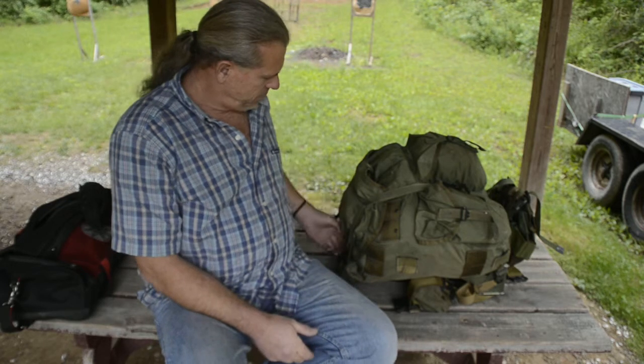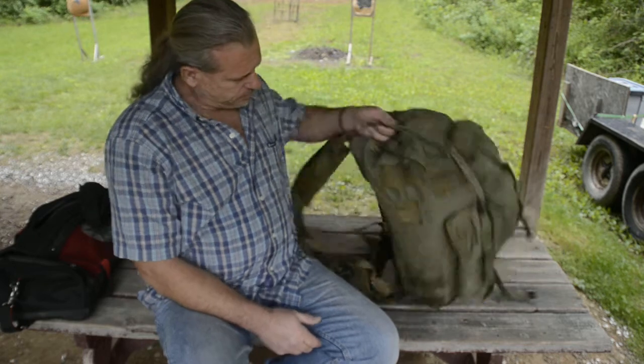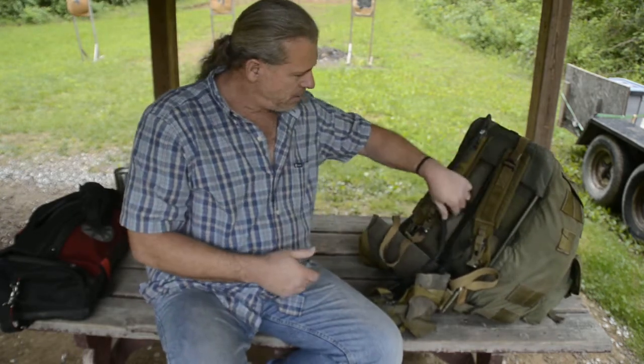The Alice pack is a good pack. It's rugged and durable, and its reputation is earned. But there are a few things that are not ideal. First, on the Alice pack, across the chest strap - they don't have one.